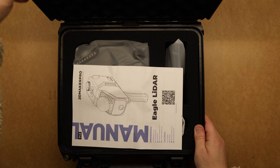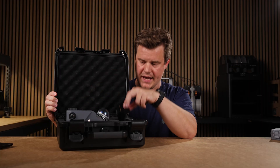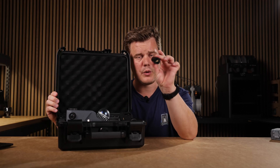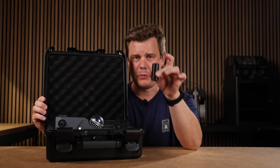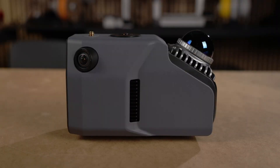The scanner comes in a handy hard case with protection for the LiDAR sensor, a handle, and power cables for charging. It does not come with a GPS antenna or RTK module unless you configure that when buying it. I bought my GPS antenna from a third-party shop — it was quite cheap, around 90 bucks — and it works great. This scanner is the non-RTK Eagle Max.